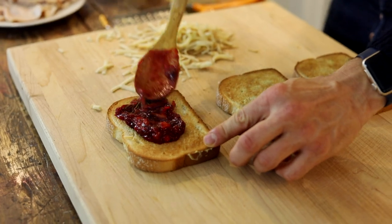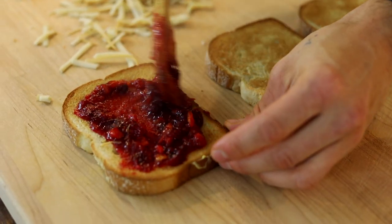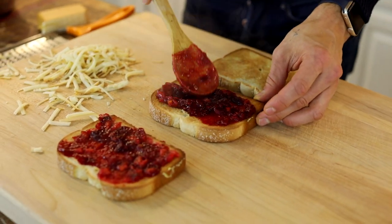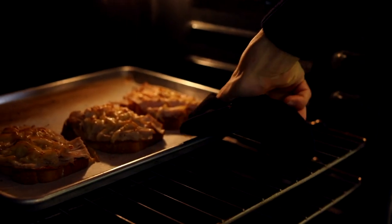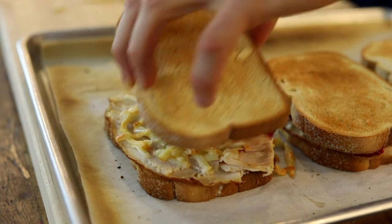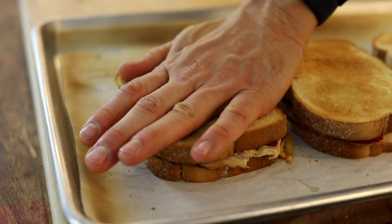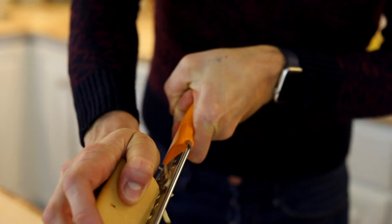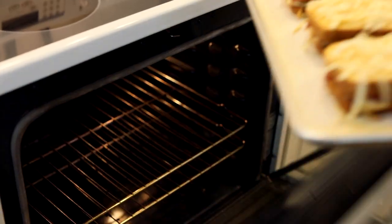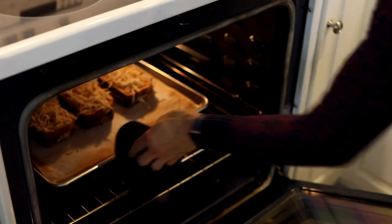Spread those extra slices of bread with that delicious jam we made. I like to do it thickly because it is the star of the show. And hello, that color — it's like instant Christmas. How else do you get a Christmas sandwich? Once the cheese is melted, just pull them out of the oven. Place the slice with the cranberry sauce right on top. Traditionally, a croque monsieur would have a white sauce on top of all the sandwiches with melted cheese, but I don't want it to be that messy because I'm having a party and people are just gonna be grabbing these and walking around. So I'm just gonna put some more shredded smoked gouda on top, put it back under the broiler just so it melts a little bit on top, and then pull it out.